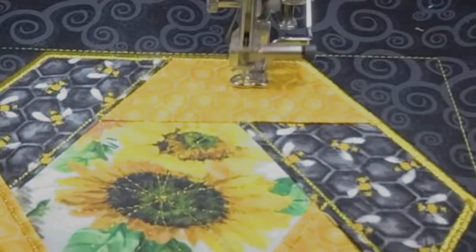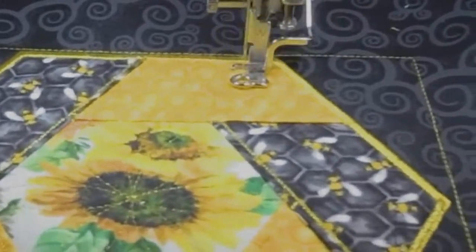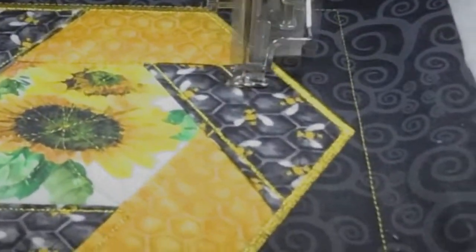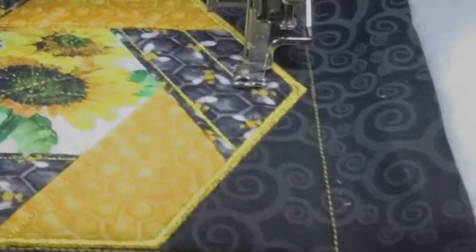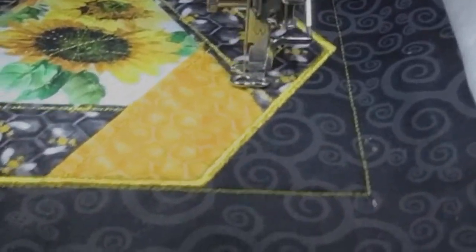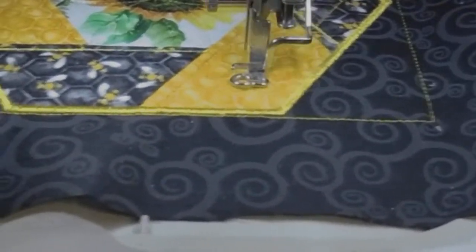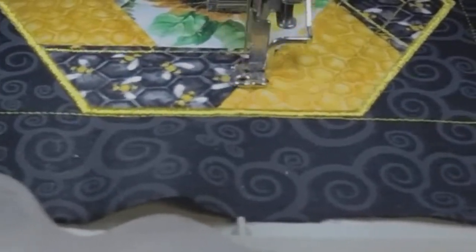You can change the colors to match or stand out or blend in — whatever you want. A little back stitch — I love that the gold shows up on the honey fabric and perfectly on the black fabric. Tulip Pink fabric — I have a hard time cutting it up, just looking at it makes it hard to cut. I absolutely love it.